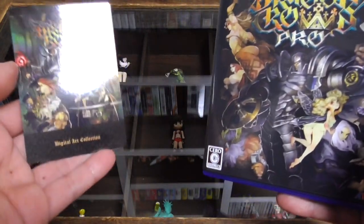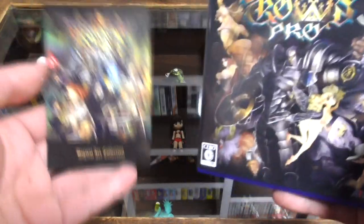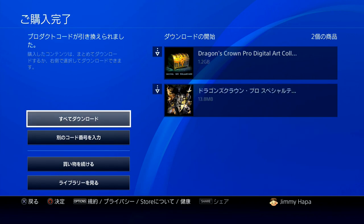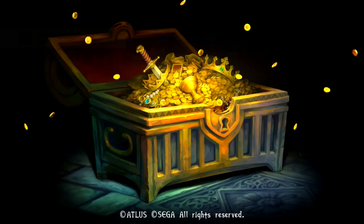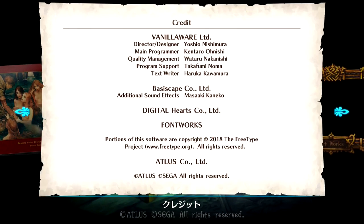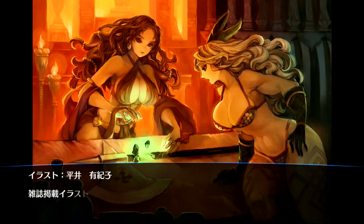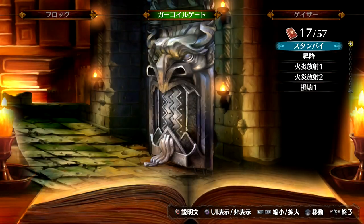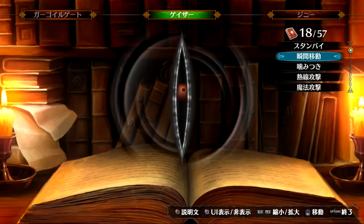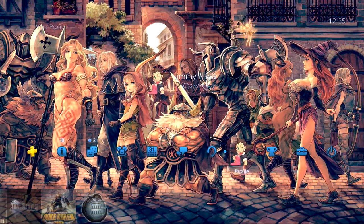Interrupting the video here — I downloaded all the DLC content and popped the game in. First, the digital art collection: you download it from the PS4 store and it's a beautiful art collection, great presentation as you'd expect from a Vanillaware project. You get a lot of promotional artwork, including stuff from the original Dragon's Crown pre-order art book. There's also a bestiary called 'Beasts of Highlander' where you can view all the enemy and boss character models and go through their animations — really cool bonus. There's also a Dragon's Crown Pro digital PS4 theme included.